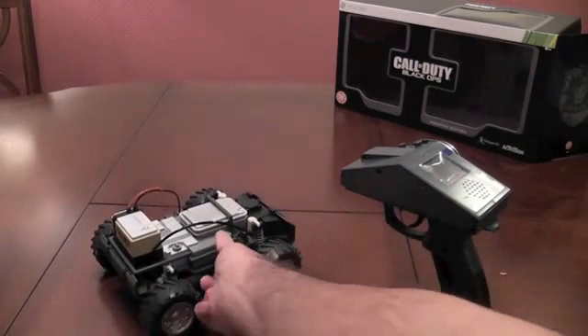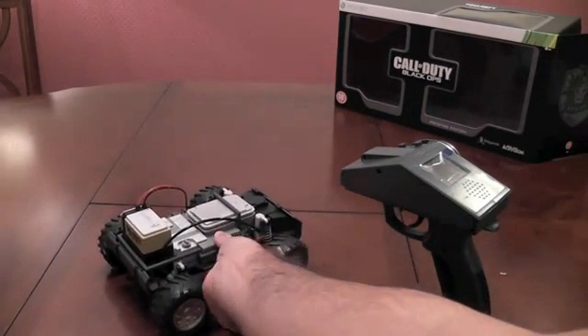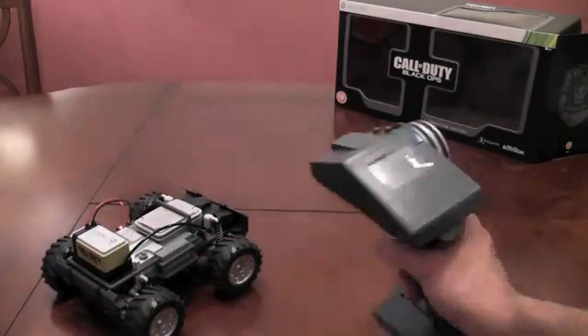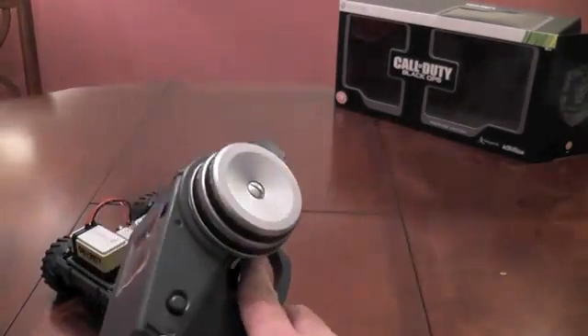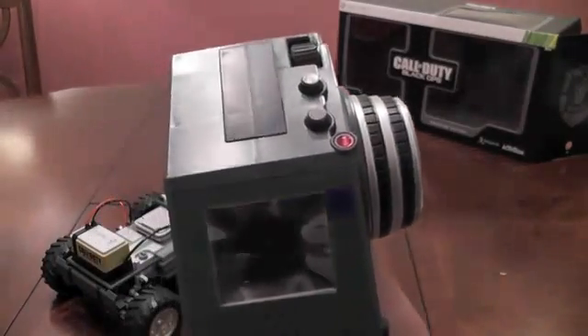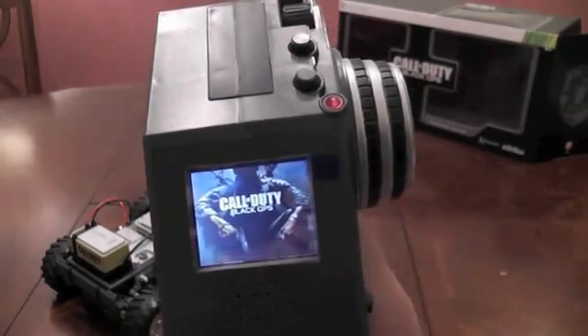Let's go ahead and power this on — there's a switch on the bottom here. As you can see, we can see this dancing about already. And let's go ahead and put this bad boy on as well, and you will soon be able to see the Call of Duty Black Ops screen on here.